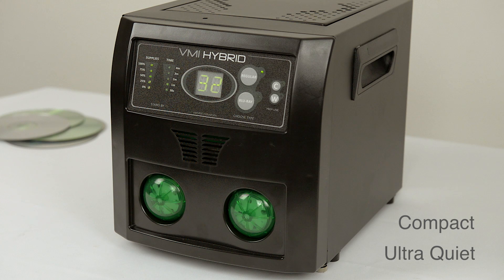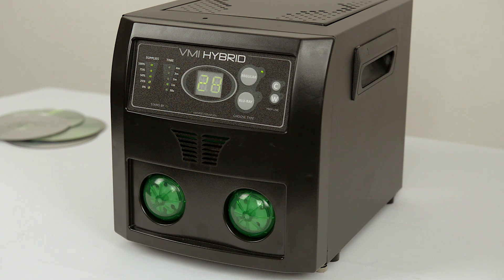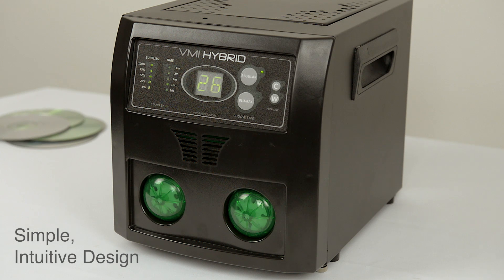Compact and ultra-quiet, the VMI Hybrid is the perfect machine for front counter use. The machine is simple to use with a clear interface that alerts you when it is time to change the consumables.